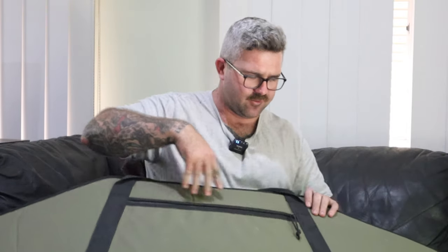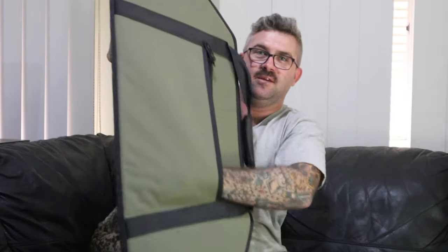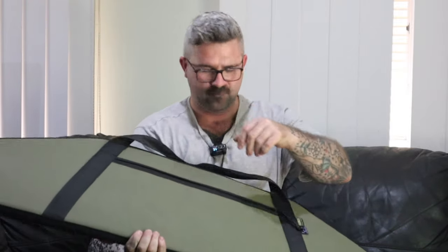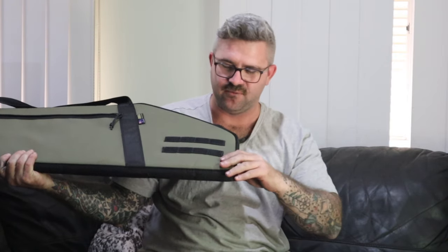On this side we have a big zip, which opens up a bloody big pouch. You've got the same thing on the other side. And there's also some MOLLE on there, so you can add a pouch to it if you so desire — say for instance you wanted to have a little patch for your bolt or whatever.